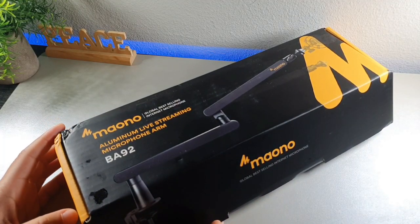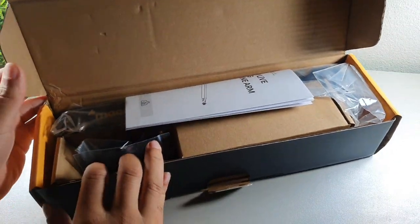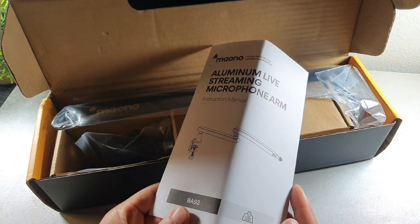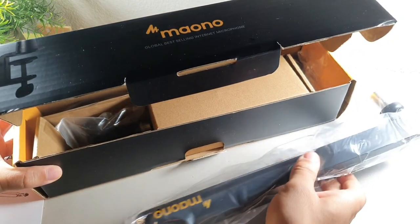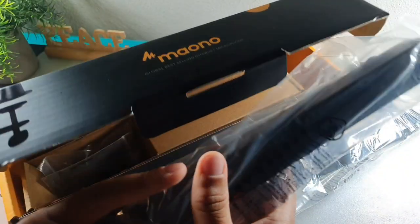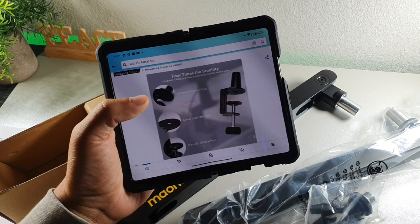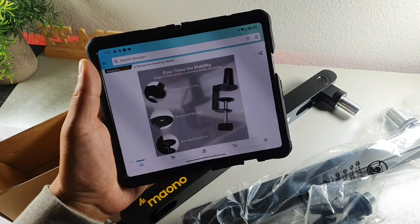Their packaging with this black and yellow color is always really good. Mayano is really good when it comes to their presentation. Inside, you get a user manual to walk you through the setup process. You get this really lightweight aluminum, which is good for bearing a lot of weight as well — I think it can bear just over four or five pounds. You can see right here the aerospace grade aluminum which they feature, and it does have that clamp which is four times more stable.